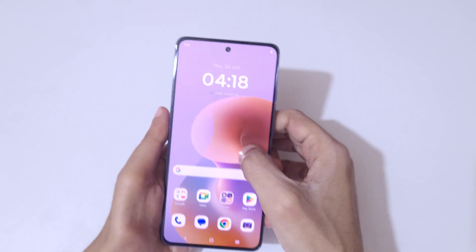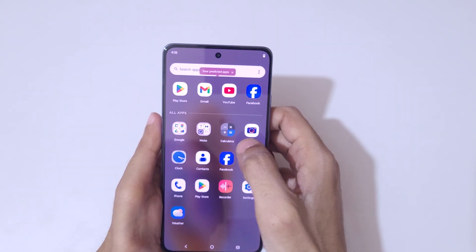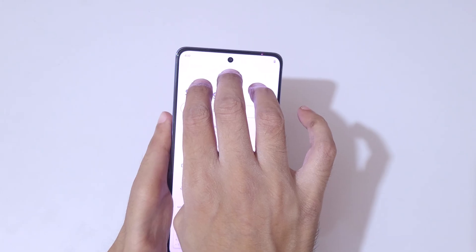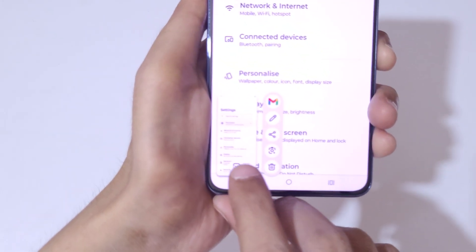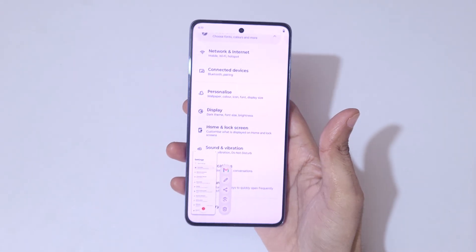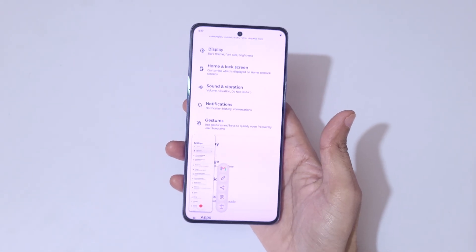And if you want to take a long screenshot, here I will show you how to take it. To take a long screenshot, touch and hold three fingers. Now you can see the scroll icon — tap on it and you can see it starts auto-taking a long screenshot.